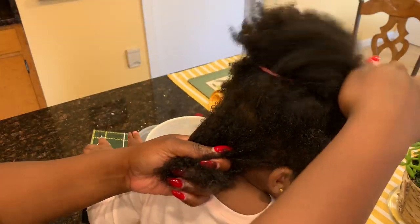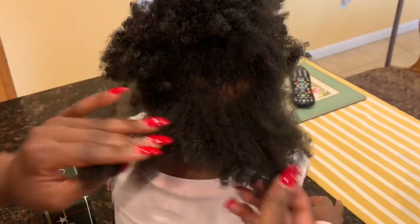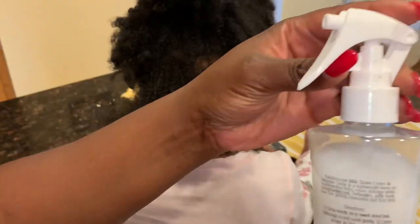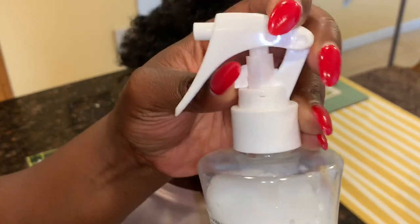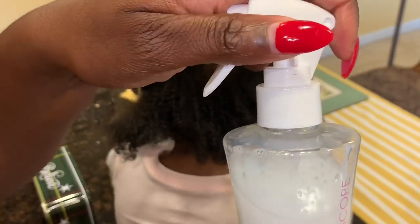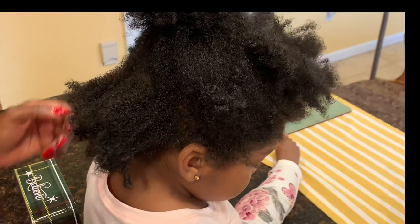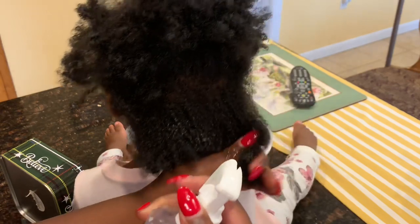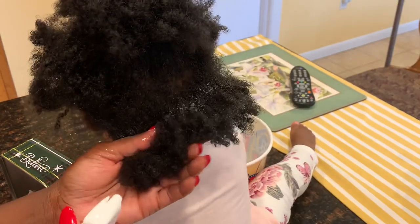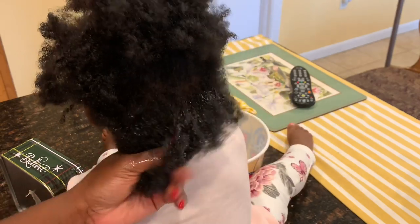I personally can't stand when people try to show product reviews on hair that looks completely fine — I like to give it to you guys raw and real. So this is her dry, brittle hair and let's see how this product helps her out. The bottle has a knob where you can turn it to open and then turn it back to close, which is great for child safety. I'm just gonna spray that back section.